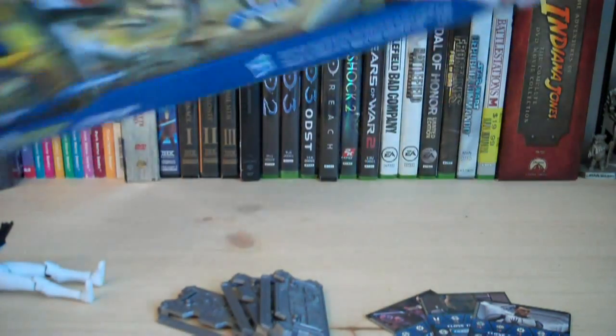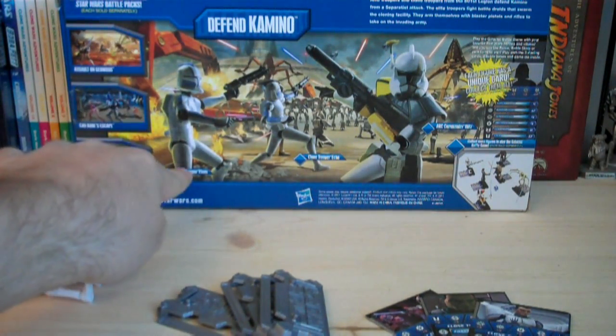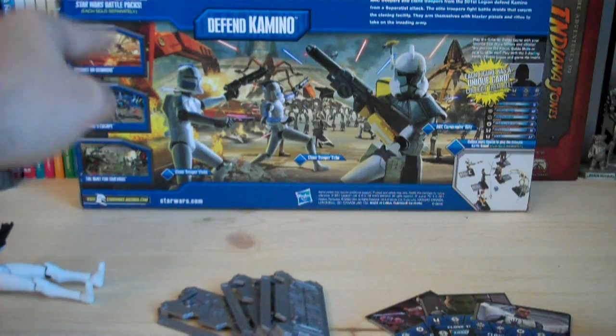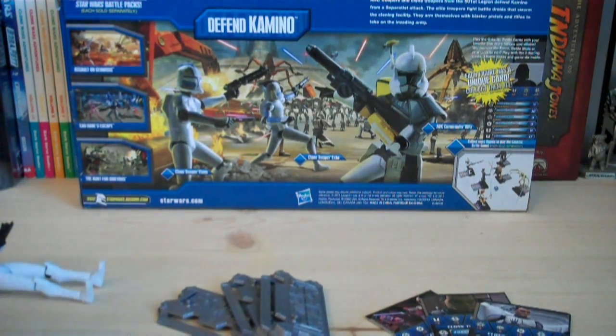On the back of the box, we also have that same exact artwork, but it has all the different figures listed. We have Clone Trooper Fives, Clone Trooper Echo, and Arc Trooper Blitz. Over here on the side of the packaging, we have the details for the Galactic card game, and we also have the other battle packs from the same wave: Assault on Geonosis, Cad Bane's Escape, and the Hunt for General Grievous. Up here we have a summary that says Arc Troopers and Clone Troopers from the 501st Legion defend Kamino from a Separatist attack — the elite troopers fight battle droids that swarm the cloning facility and arm themselves with blaster pistols and rifles to take on the invading army.